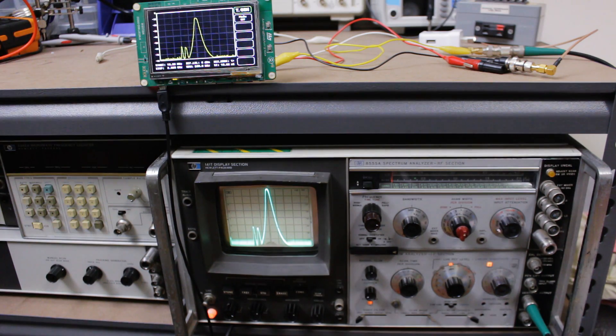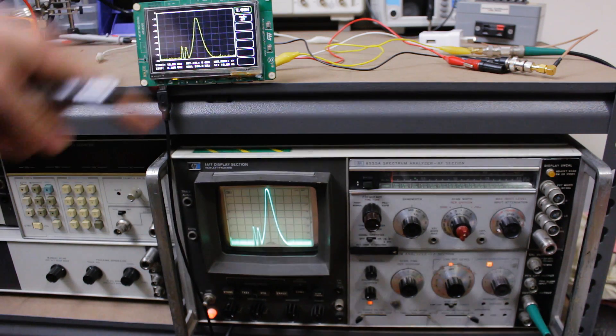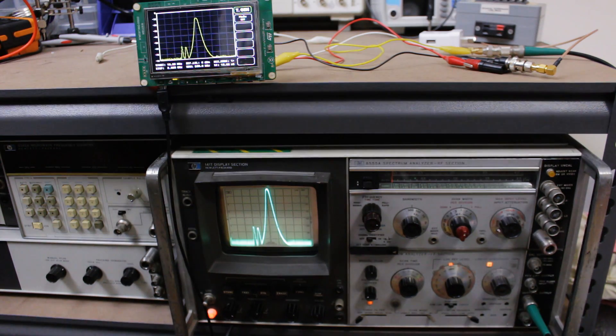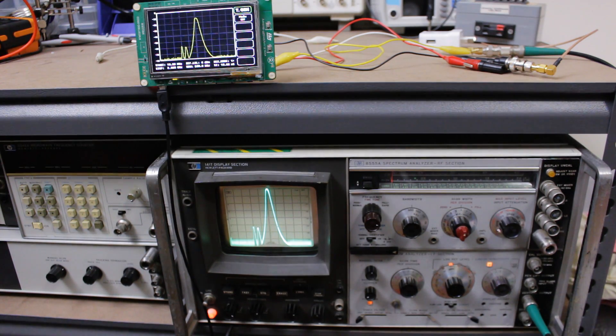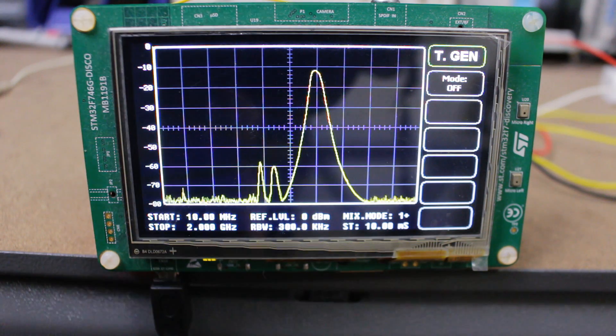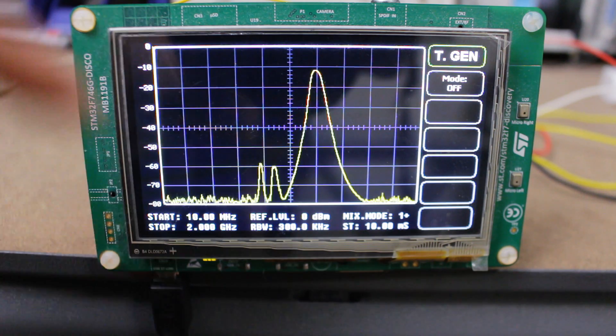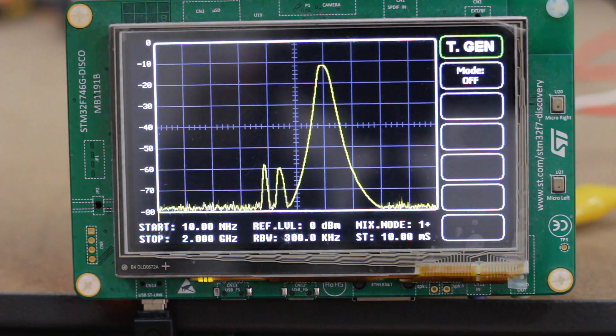So here's what I've done so far. Most of the work has been on the software rather than the hardware, so you'll notice the hardware is pretty messy. The main event is just one of these super cheap STM32 development boards — this one is the STM32F746 Discovery and it's got this awesome 4-inch touchscreen display. You'll see a link to the GitHub repository where all the code is in the description.